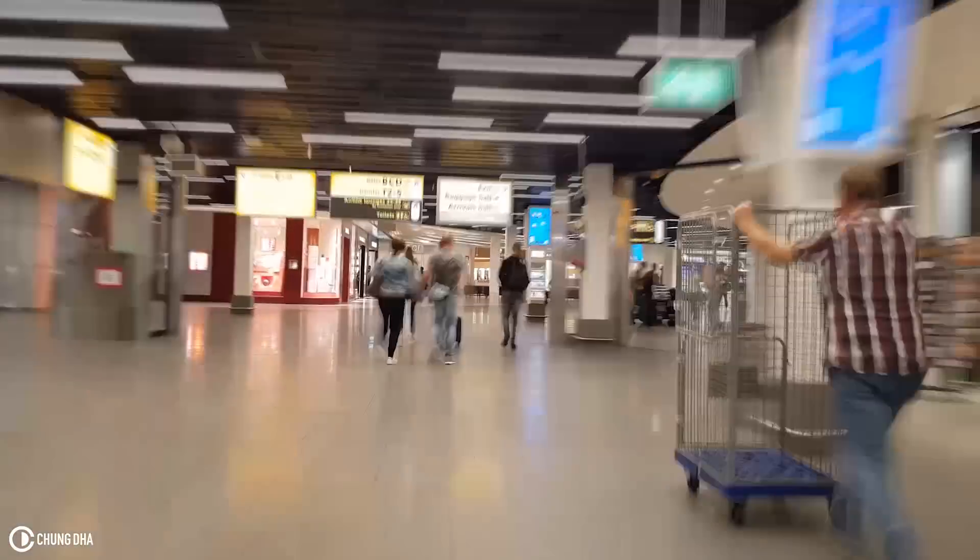We're now at Schiphol Airport and pretty much from this point on there's no filming inside until I'm fully checked in or past security. My leg — I pulled something on it so it's really annoying. I better just go fast and get to the gate.